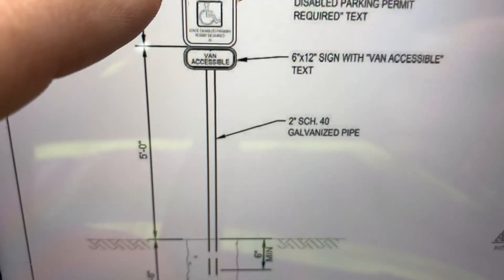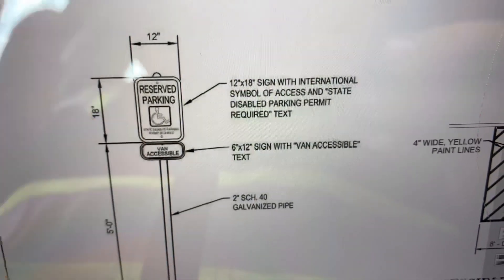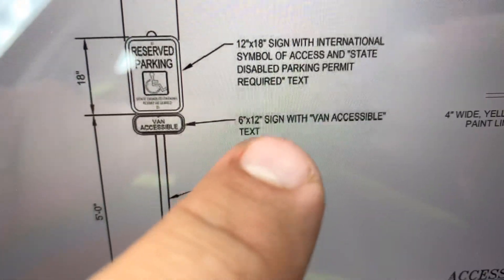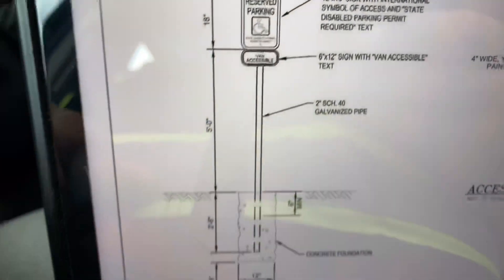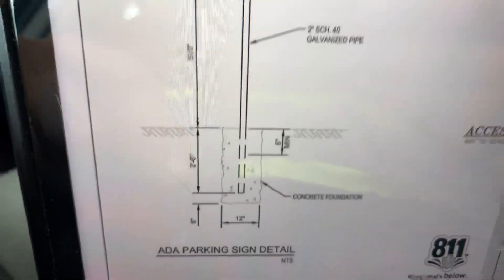Those posts — I believe it's a round post, two-inch schedule 40 galvanized. For the ADA sign, we need to have a 12-by-18 ADA sign and then we also need to have the 6-by-12 placard that goes underneath it that says 'van accessible.'